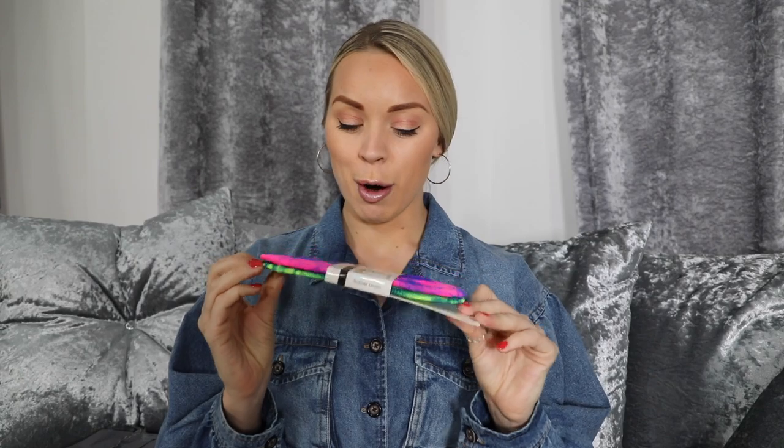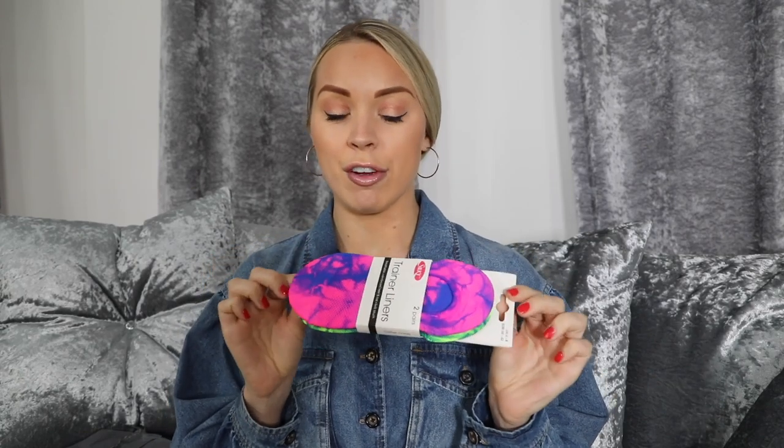Guess what it is? Right now, pause the video and stop. What am I about to review? It is these bad boys. If you watched my last video, I promised you I was going to wear, review, try on, and walk around in these socks.